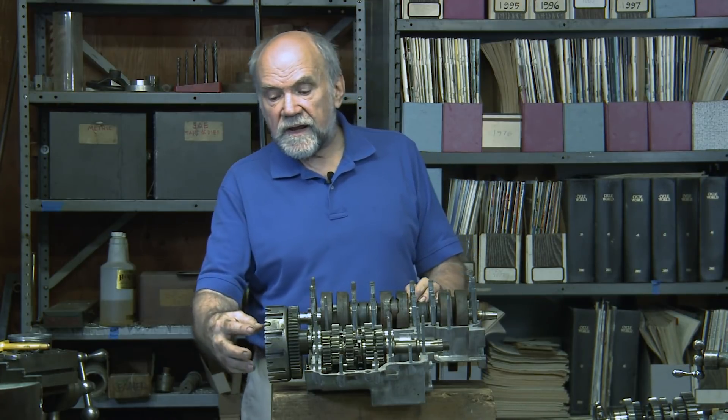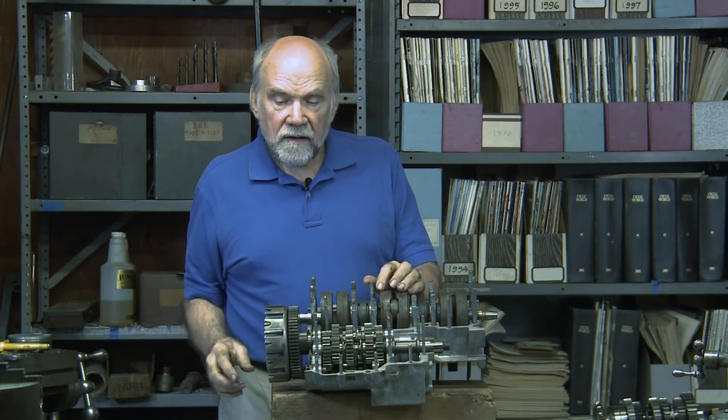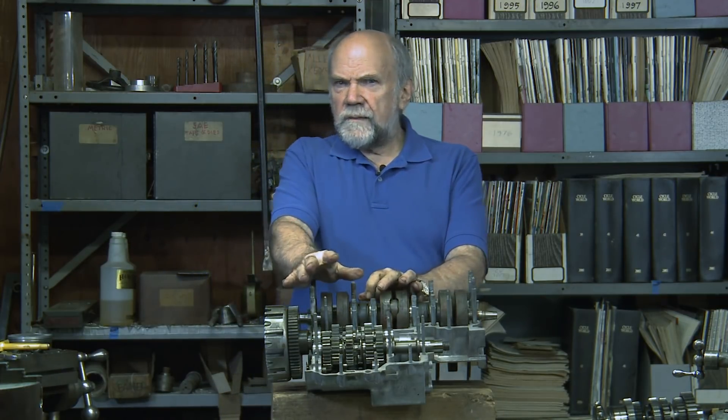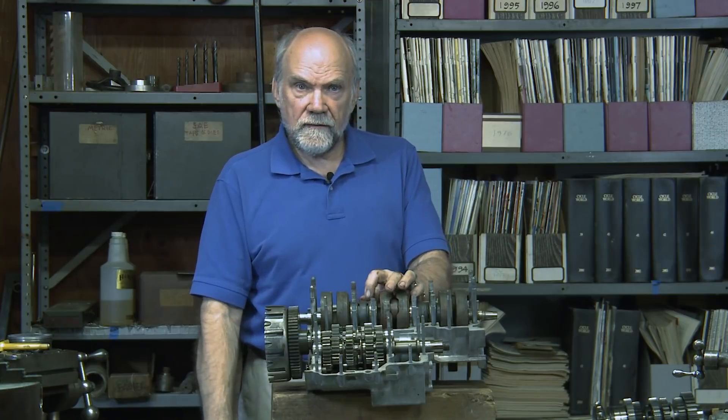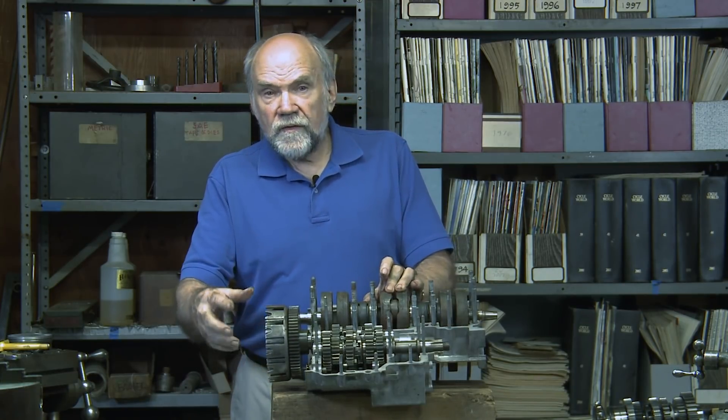Then when you went home to your shop, you'd say, I'm going to make a longer swing arm for this little turkey — that'll put more weight up front. And the road race people can't do that because they need a short wheelbase so their bike can turn quickly. They're saying, OK, we're going to build a new frame, we're going to move the engine forward. Well, hold that thought.